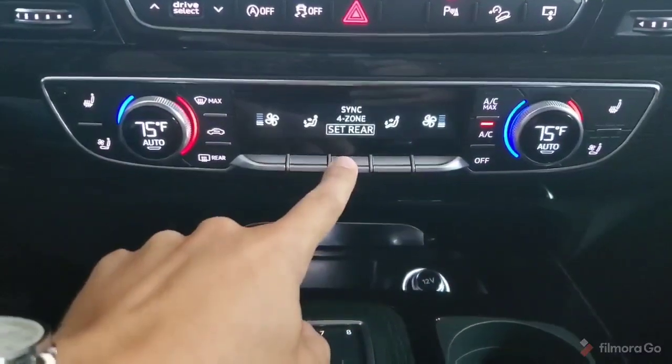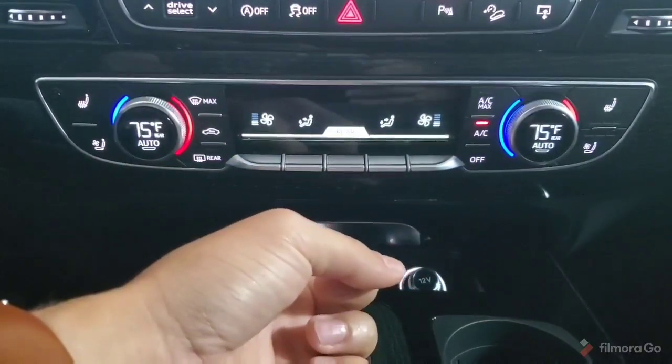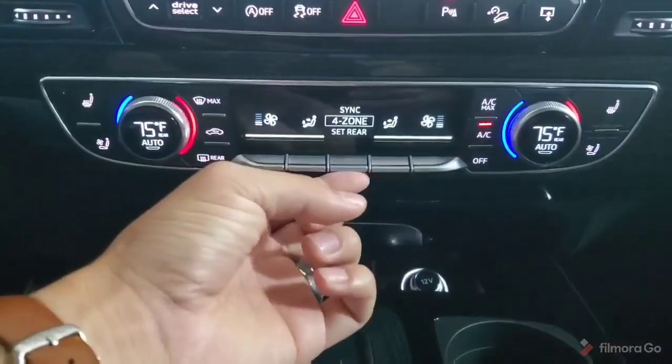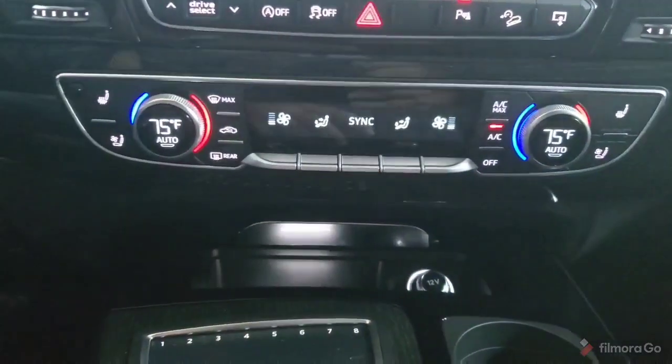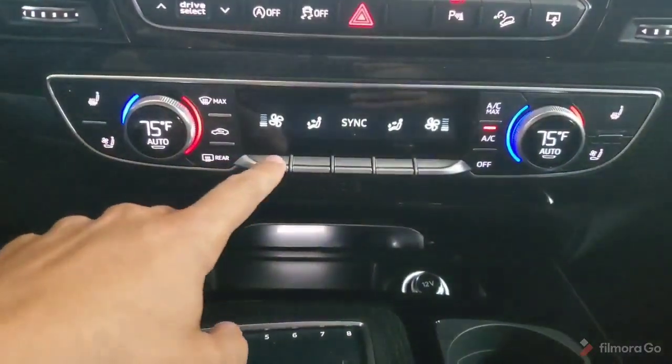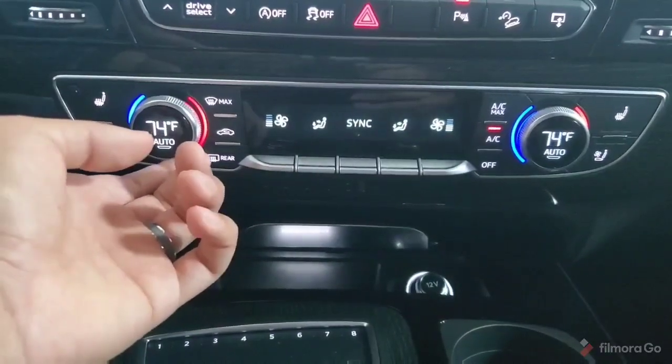By toggling through the sync settings, we can set our rear climate control independent, or set it into a four-zone or sync mode where all of the zones are controlled by the driver's side and everything is paired to that section.